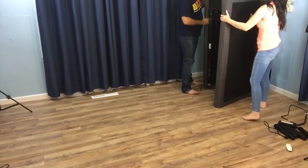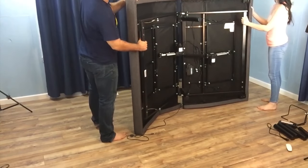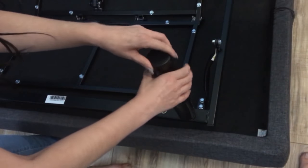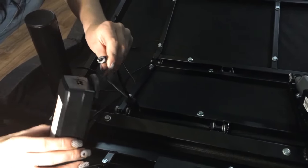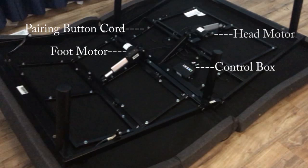This base is really easy to get set up. You'll want to have someone help you through the process since the unit is pretty heavy. Since it does contain electrical components, you really don't want it slamming down on the ground. Unfold the base carefully and set it up mattress side down on the floor. Next, the four unattached legs simply screw in manually. You'll have two locations per leg to suit your preferences. Next, we'll uncoil our power cord connected to the underside of the base and plug it into the power supply box. Taking a quick look at the bottom of your Lucid 300 Series, you have the head and foot motors, the pairing button cord, and the control box.